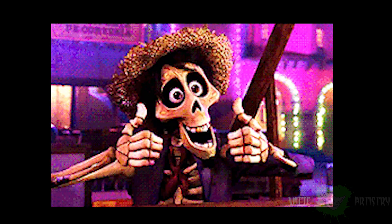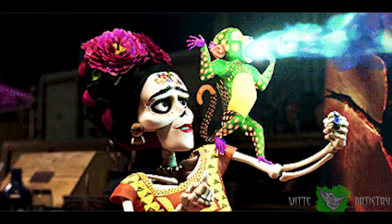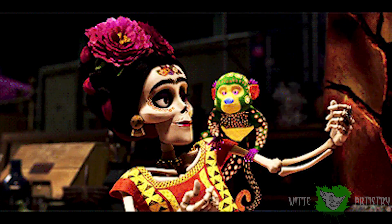How many of you have actually seen Coco? Like, who's your favorite character? Honestly, I really like Hector — his character is just hilarious. And I like the monkey that Frida Kahlo has on her shoulder that doesn't actually have a name, that I did a body paint of. I just really like the idea of a fire breathing dragon monkey.